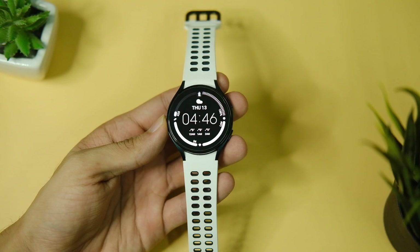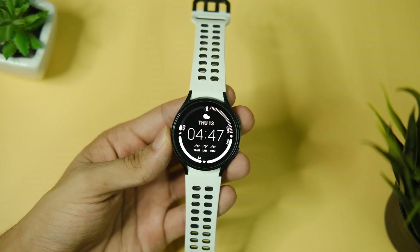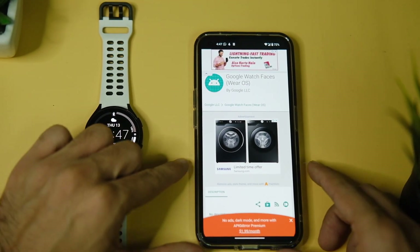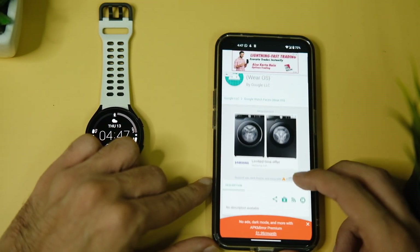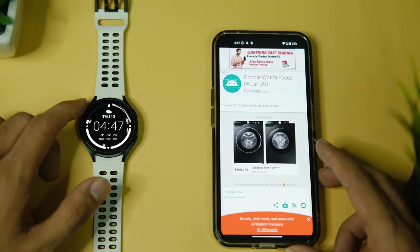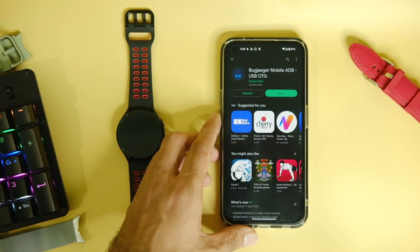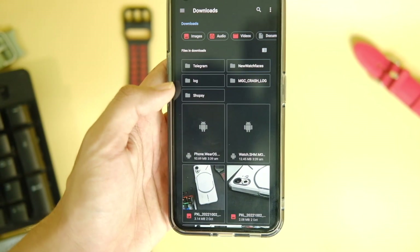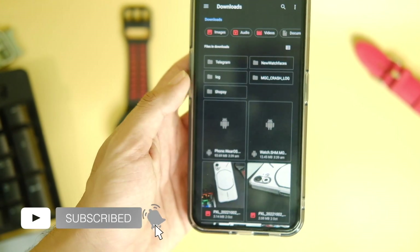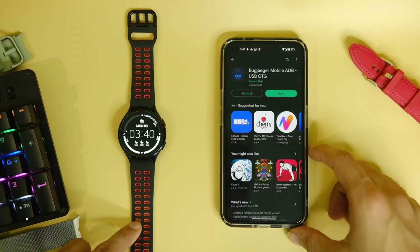The process is very simple and you just need a few things before we can start. First, you need to download the Google Watch Faces app and another app called Bug Jaeger from the Play Store. The process does not require a PC or anything, and I'll leave all the files just below the like button. Download Bug Jaeger from the Play Store, then download the Google Watch Faces app on your Android phone.